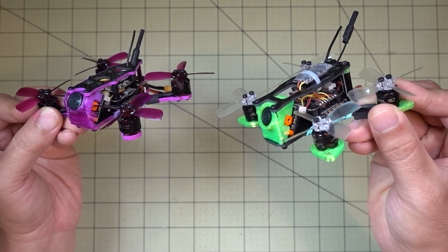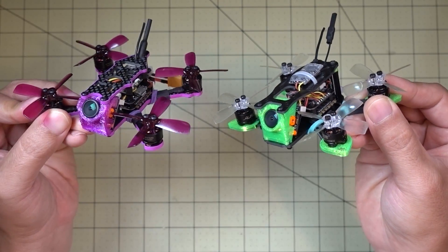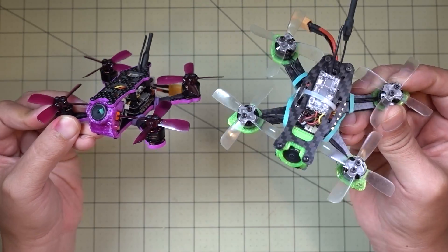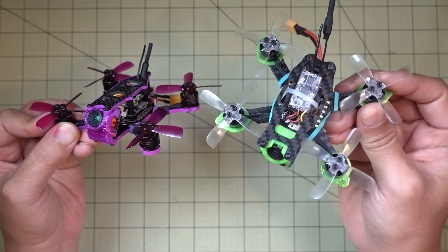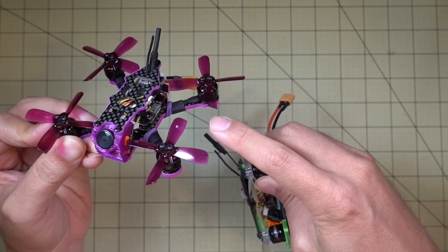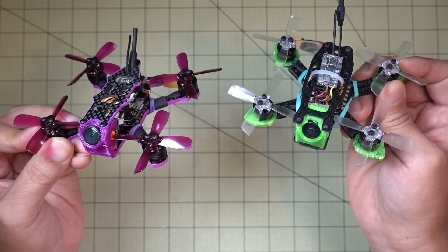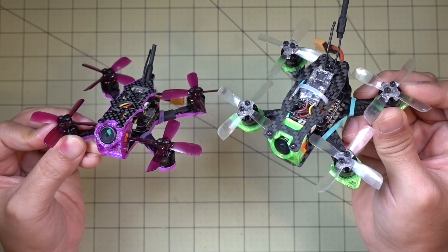I wanted to take something that I already had and make something that's similar to this, or if you want you can make something exactly like this if you get the same frame. The frame in green here is the Lantean 90L frame — I think it's about $15. You can also buy the SPC 95GF frame, which is similarly priced, somewhere in the $13 to $17 range. They're comparable, but I didn't want to build an exact clone — I just wanted something a little bit different. So I'm using this frame here.